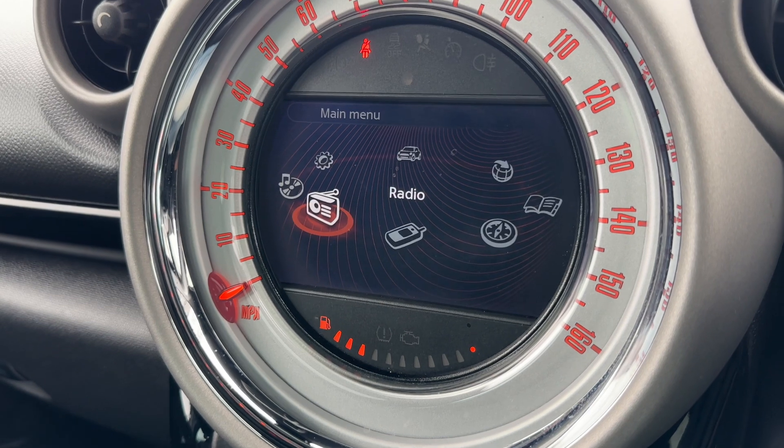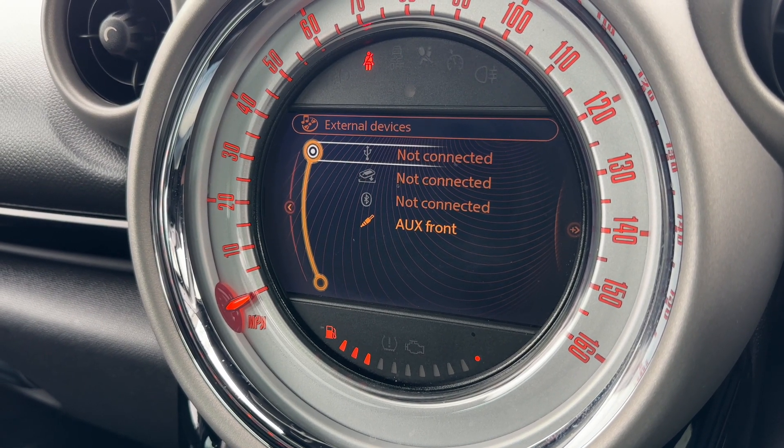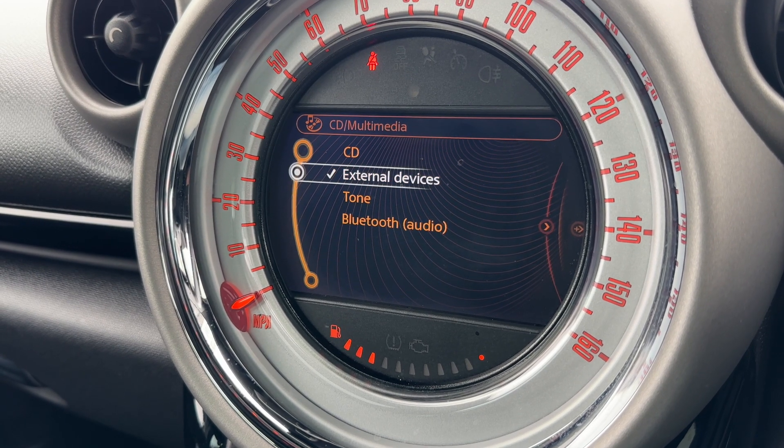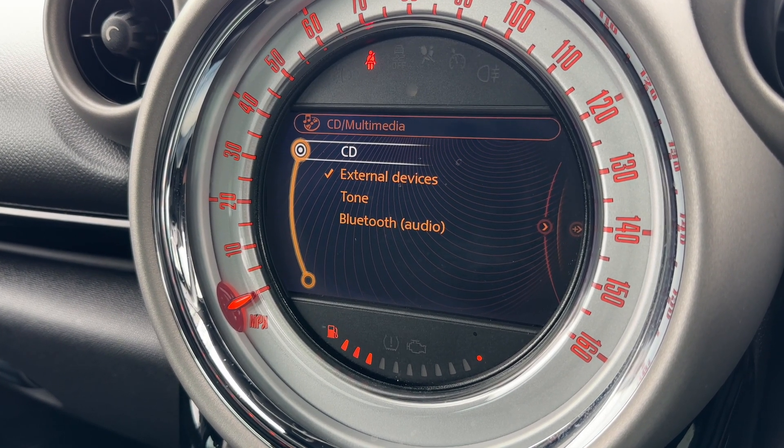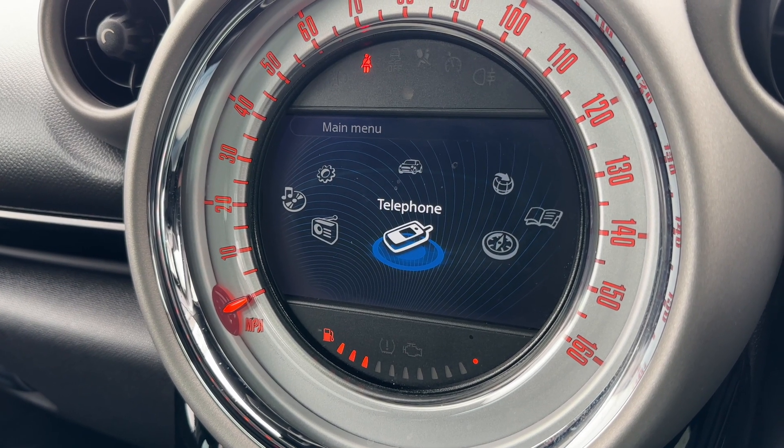If you want to listen to your own music, go to this heading where we've got USB input, Bluetooth audio and auxiliary input. We've also got a CD player, and back on the home screen you can pair your telephone up just here.